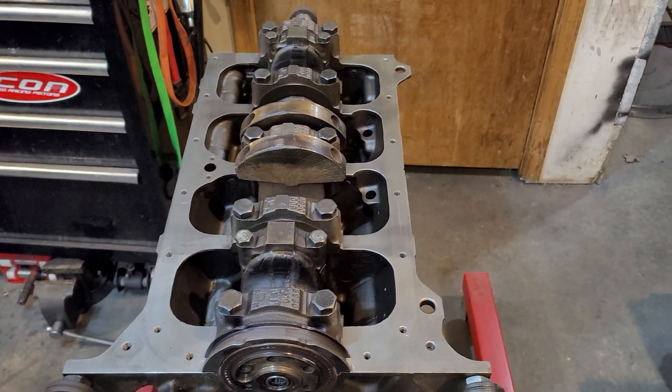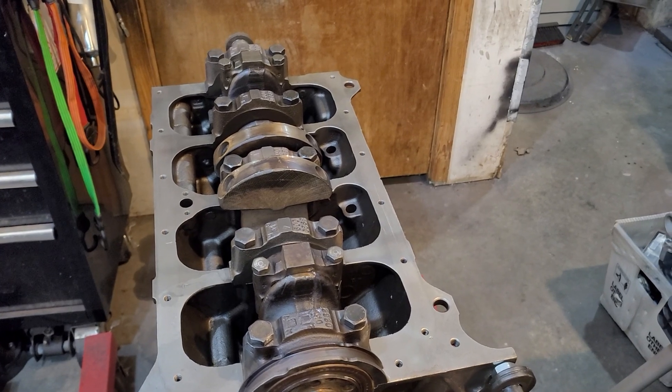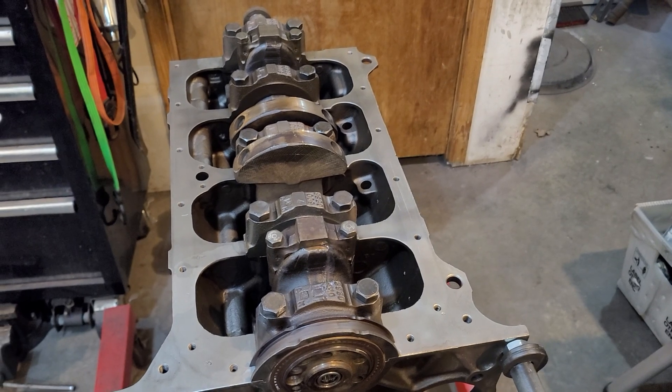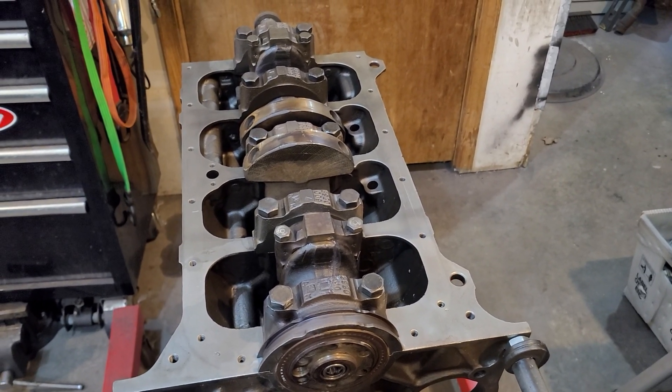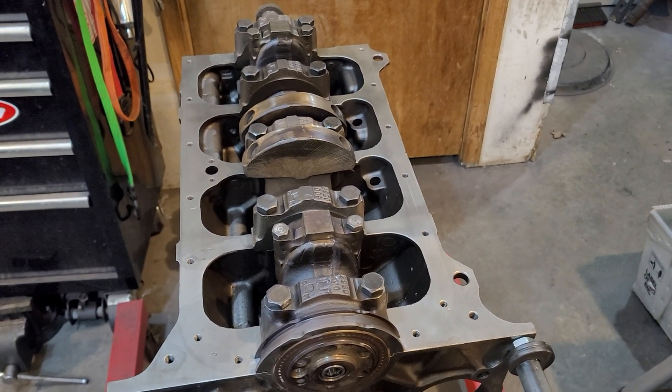I know the crank is already done here because it came from the machine shop that way, but I want to double-check all this stuff and make sure it's all good. You may trust your machine shop, but everybody makes mistakes, so it's always good to go over everything you get from the machine shop just to be on the safe side. Please subscribe and hit the bell so you can get notified when we get to the next step. Until next time, thank you very much.